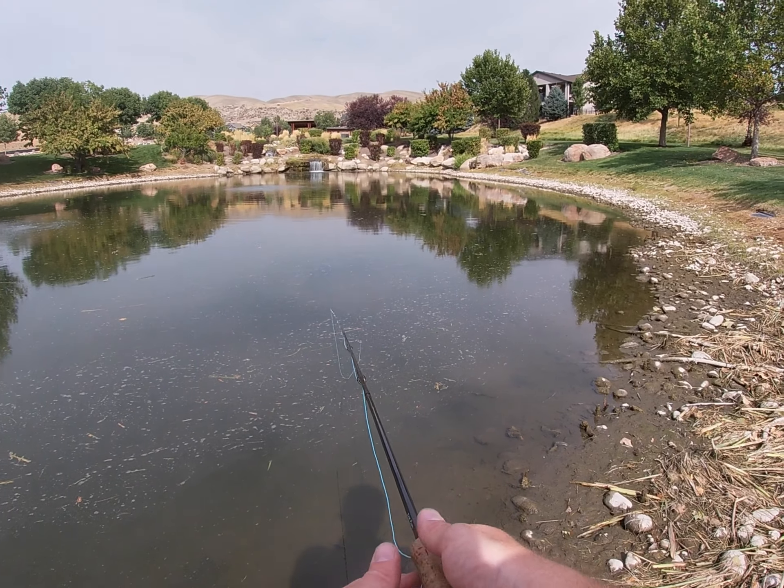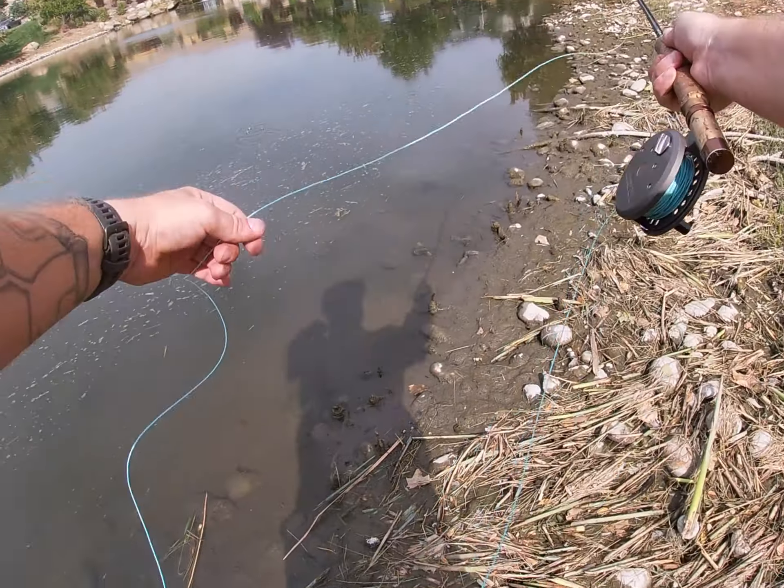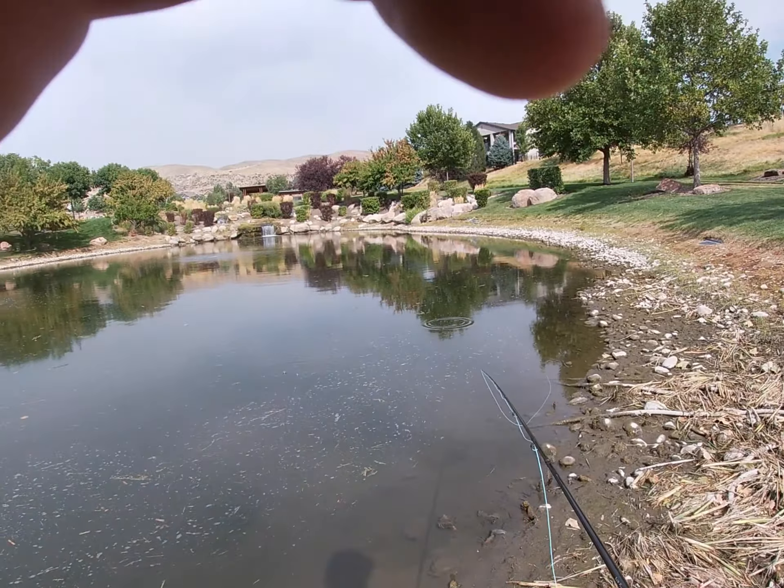I will come back to you guys in a little bit and we'll do an update in about 10 minutes if I find any more fish.